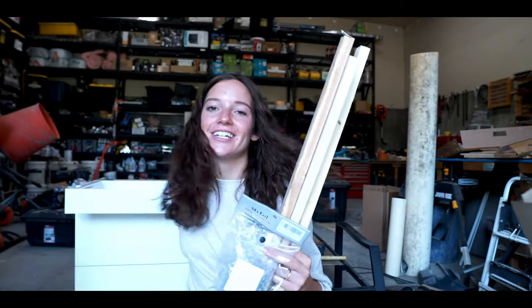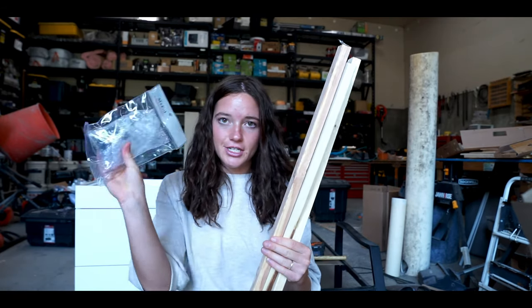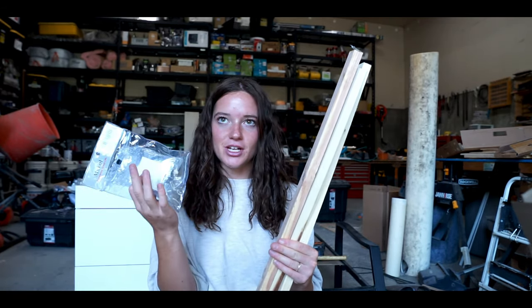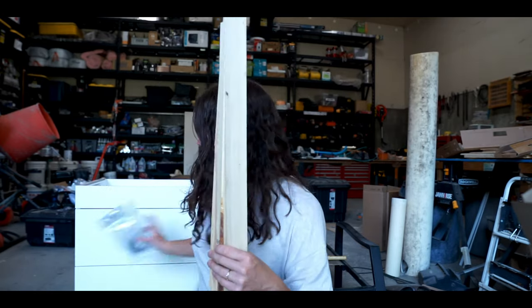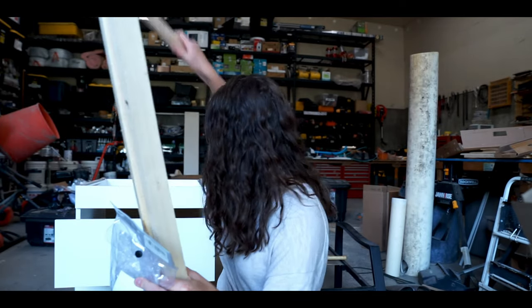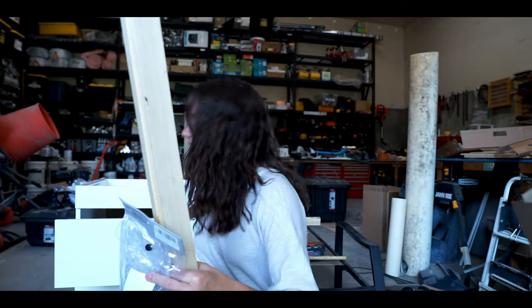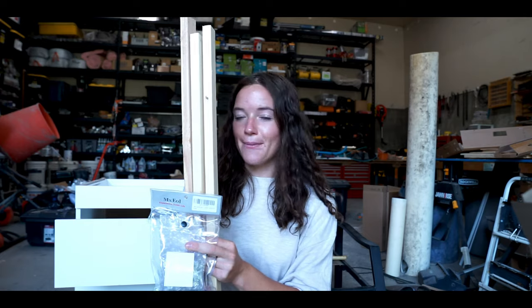We have all of our drawers in — they work magnificently. Now we have our slam latches here. We bought them on Amazon and we love them. They're called slam latches, and we have some 1x2s. We need to put 1x2s across these spaces right here so our latches have something to latch onto when we close the doors. After that we'll install our cabinet into the van.